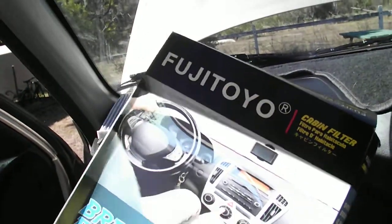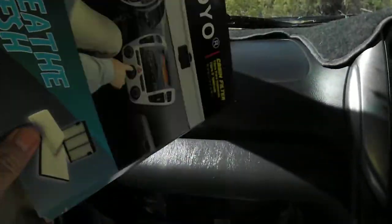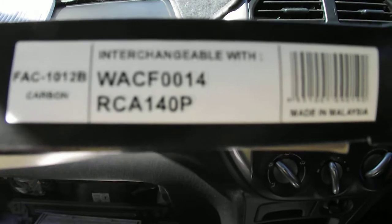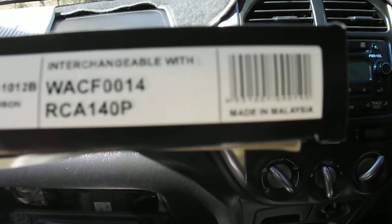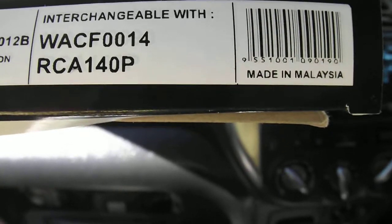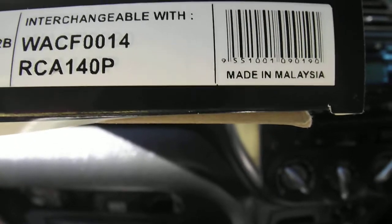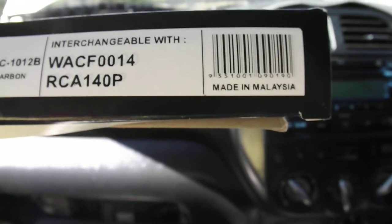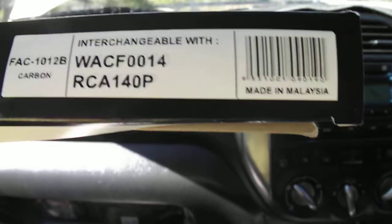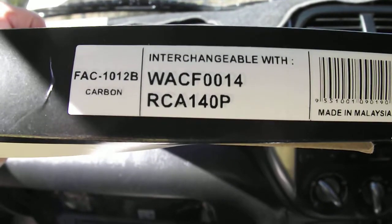This one however is a Fuji Toyo Japanese-made one. The part number is FAC1012B and the equivalent is Westville WACF0014, and the RICO equivalent is RCA140P for pollen. You should be able to see all that there. This is the new one.